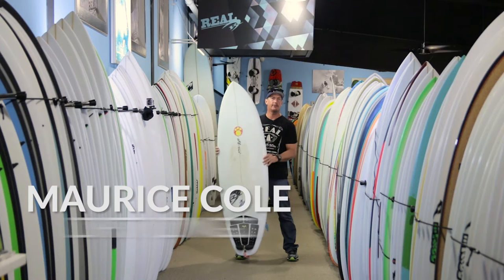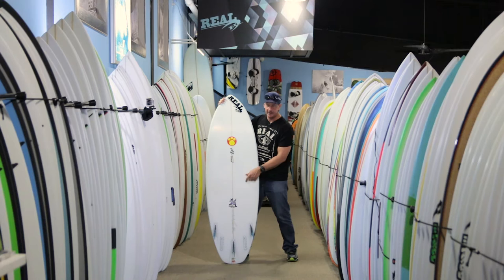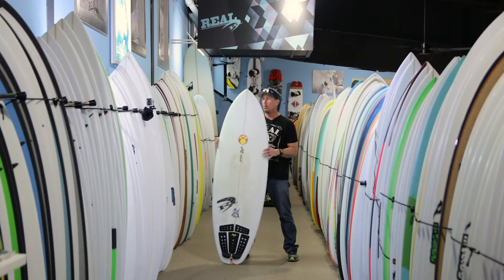Welcome to The Real Board Loft. I'm Tripp Foreman, and this is the Maurice Cole Dirty Dingo — the OG of the Dingo family. We've got the Dirty Dingo, followed by the Red Dingo, and also the Black Dingo.